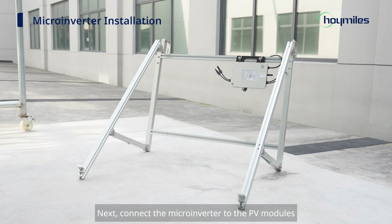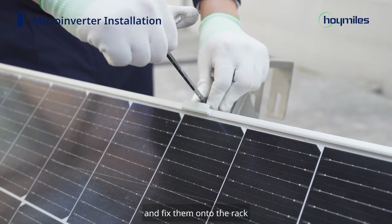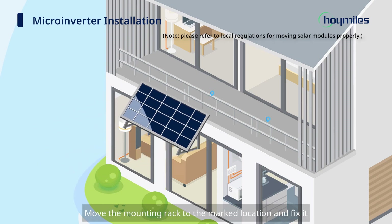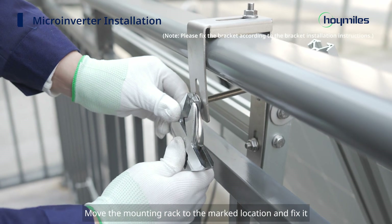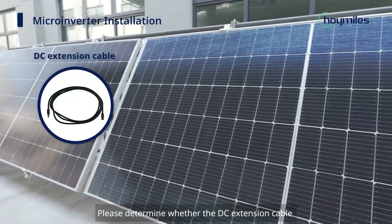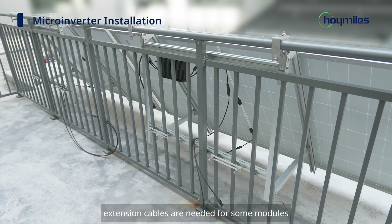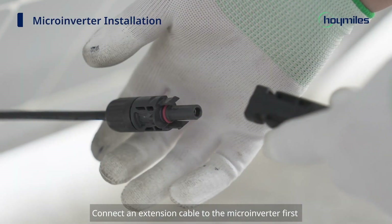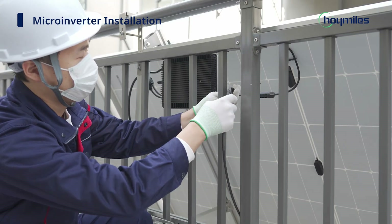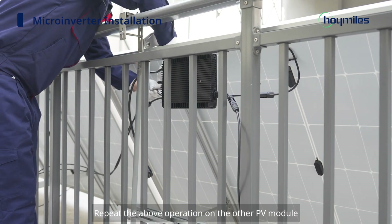Next, connect the microinverter to the PV modules. Place the PV modules above the microinverter and fix them onto the rack. Mark the location of the mounting rack on the balustrade according to the system plan, then move the mounting rack to the marked location and fix it. Please determine whether the DC extension cable is necessary based on your situation. In our case, extension cables are needed for some modules — connect an extension cable to the microinverter first, and then to the PV modules. Repeat the above operation on the other PV module.